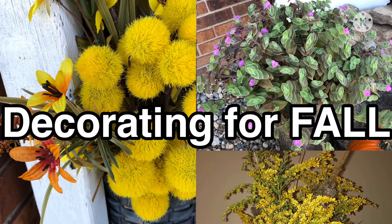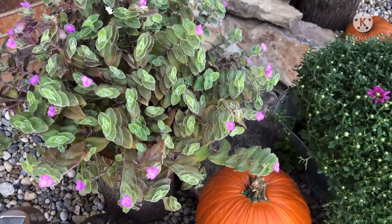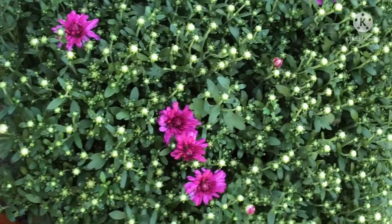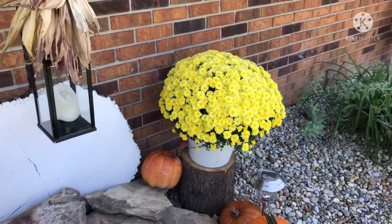It's fall already. Happy September. Check out this fuzzy wandering Jew. This beautiful mum with these pretty fuchsia blooms, and this yellow mum. Such vibrant colors.